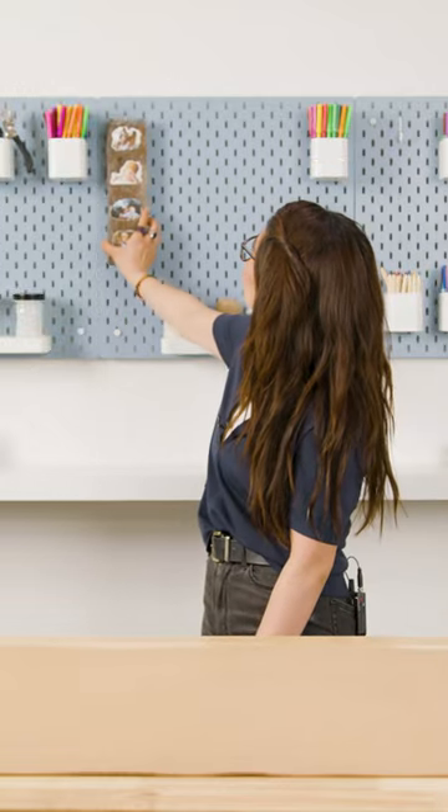we're gonna go ahead and place the wall mount. It is ready to go ahead and hang on your wall. Voila!